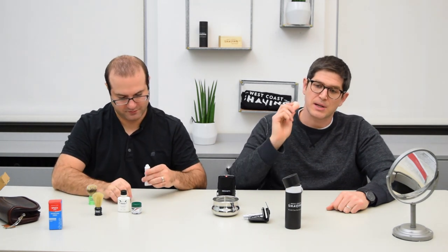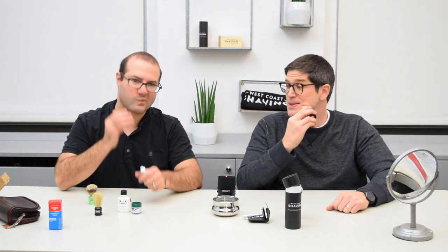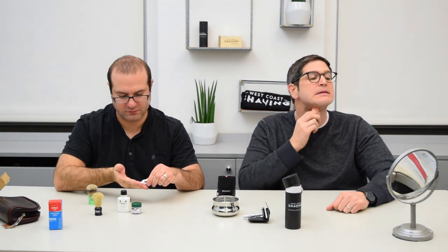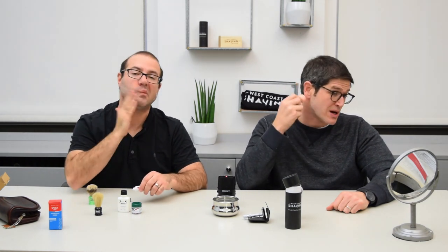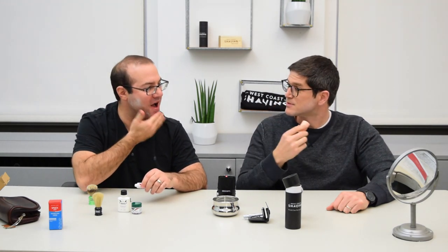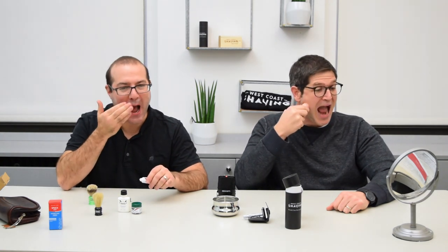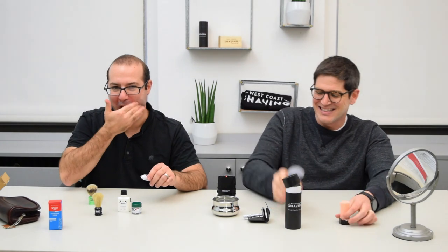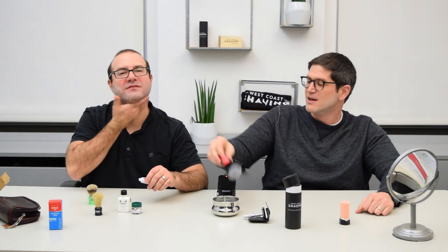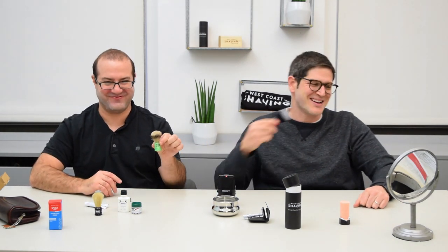With the stick, what you want to do is apply it on your face against the grain so you can get some shave soap off the stick and onto your face. Against the grain. And I'm going to use the West Coast Shaving 24 millimeter synthetic. You guys can tell the difference in size.